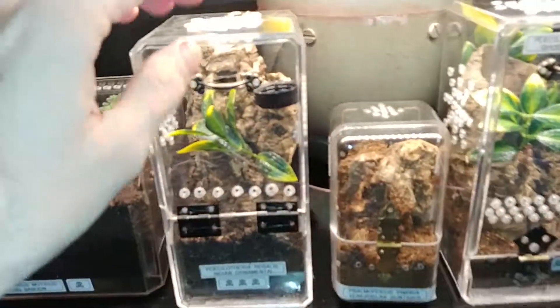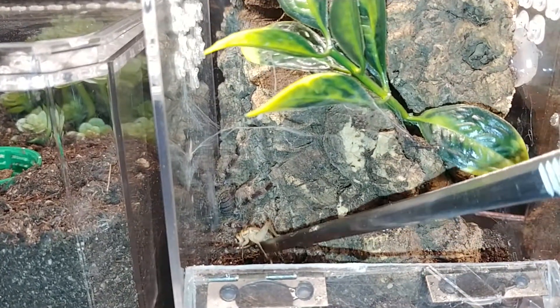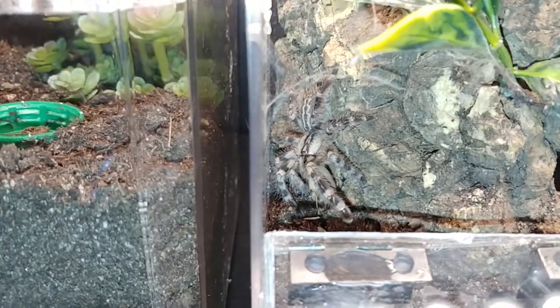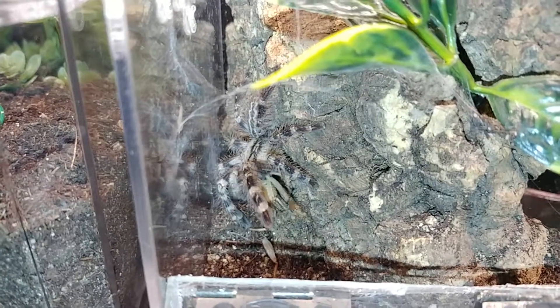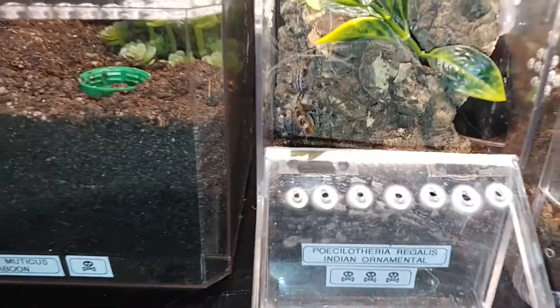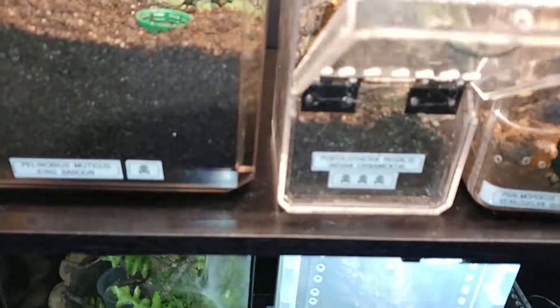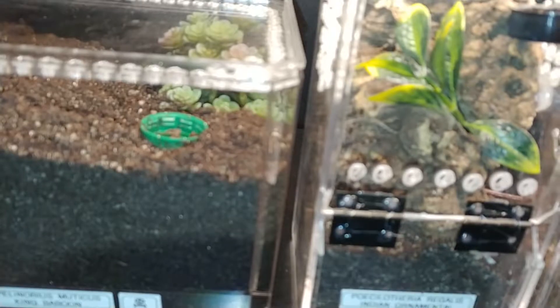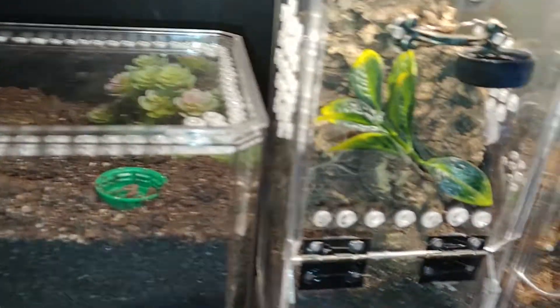So I'll take the cricket over to my Pizletheria. I'm going to try to feed this girl. That is my Pizletheria regalis — a little juvenile there. Go ahead and close this up so she can eat in peace. I say she — I haven't actually sexed this one yet, so hopefully I have a female.